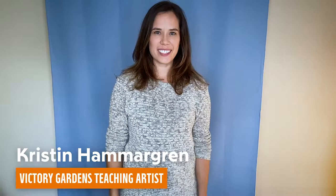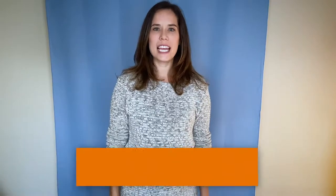Hi, I'm Kristin Hammergren. I'm a teaching artist with Victory Gardens and today I'm going to teach you how to play a game called Captain's Coming.